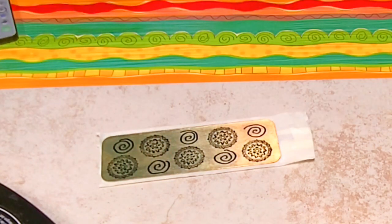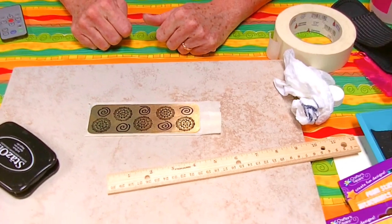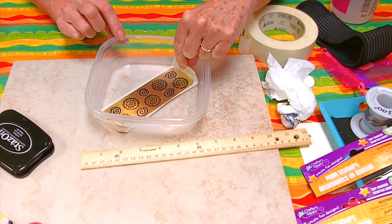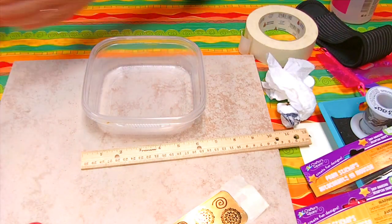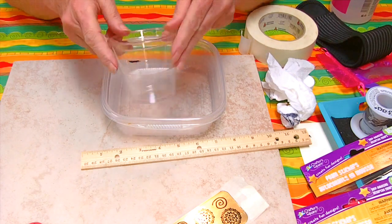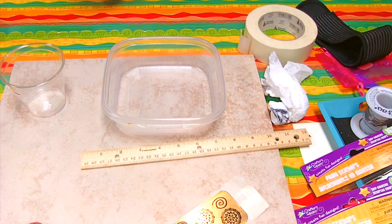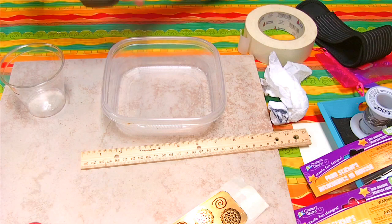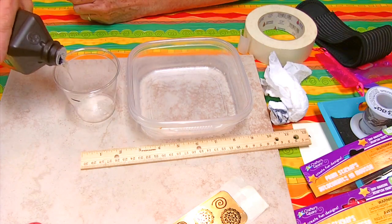Now that I have my design the way that I want it, I'm going to get a little tub to put my piece in — little sandwich containers is what I'm using. It won't fit going across so I'm going to put it in diagonally. That gives it plenty of room without having to put too much solution in. I've got some cups here: one marked at three quarters of a cup for the hydrogen peroxide, and another marked at a quarter cup for the muriatic acid. I'm going to go ahead and pour my hydrogen peroxide.